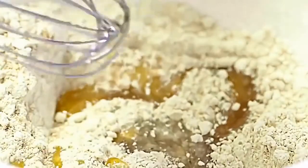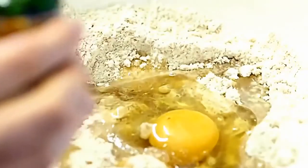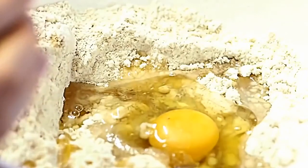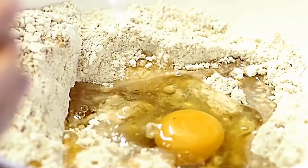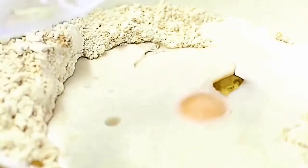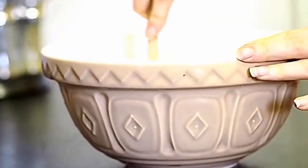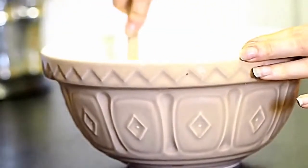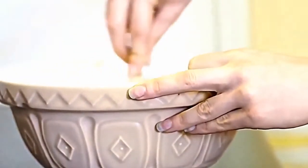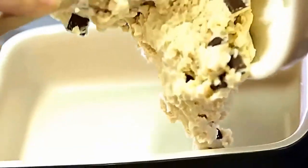Now start adding the wet ingredients to your dry mix — that's the honey and coconut oil, then your egg. I'm using vanilla stevia to sweeten and add that vanilla flavor, but you could use vanilla extract too. Add in the almond milk to get that doughy texture. Grab your wooden spoon and stir it all together to get a really nice doughy consistency, then stir in the dark chocolate chips until thoroughly combined.